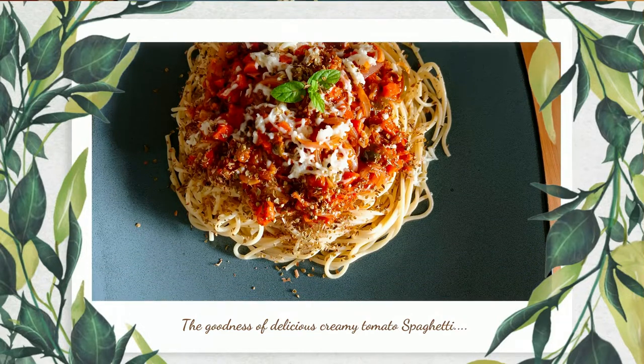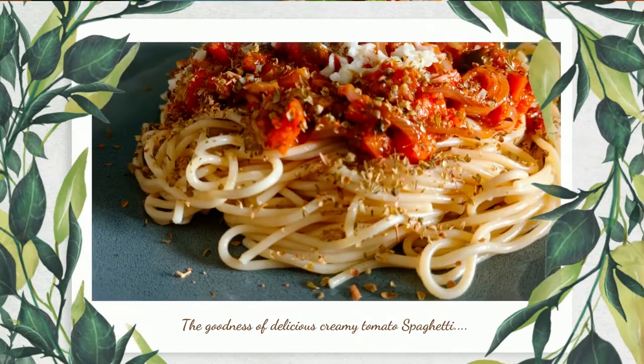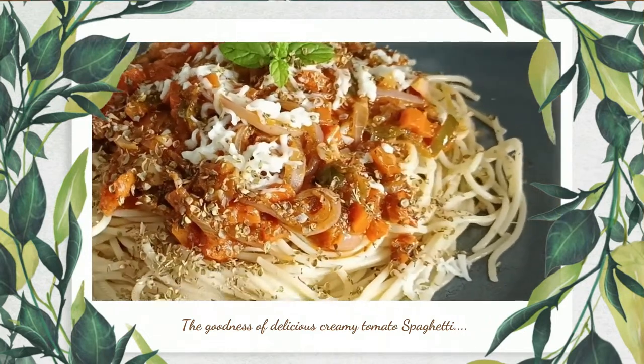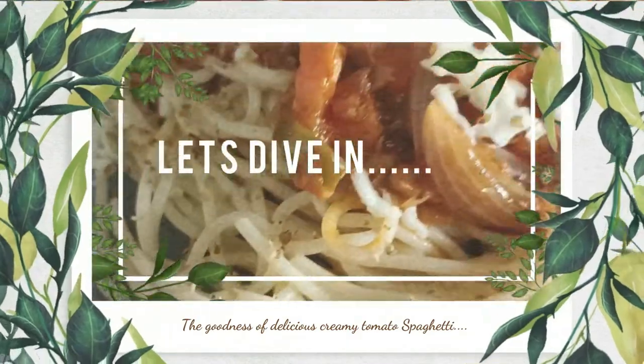Hello people, how are you all doing? I hope you all are doing good. So am I. After a few days, I am making spaghetti in my kitchen. I just thought I will share with you guys as well. So let's dive in.